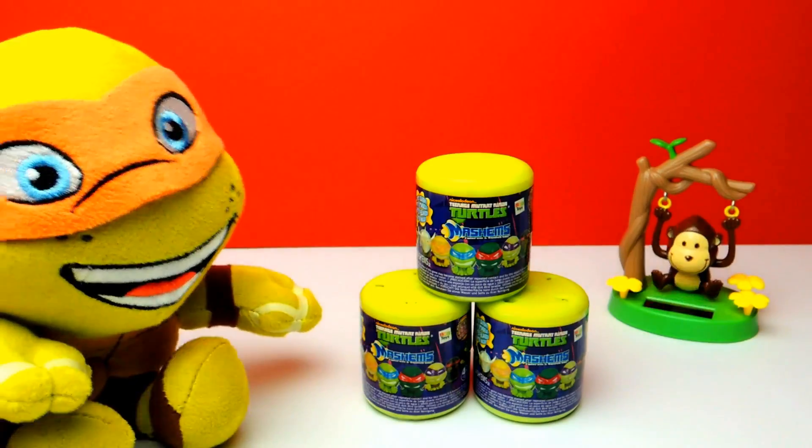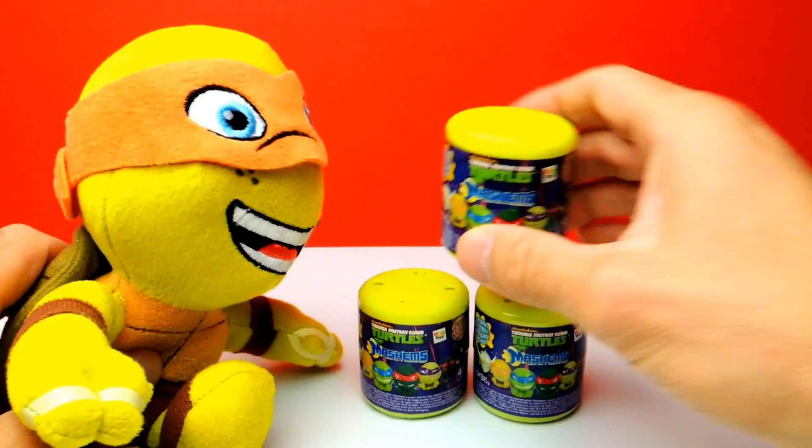Hey everyone, Crazy Toys here. My name is Gunnar and today we have three super cool Mashems.